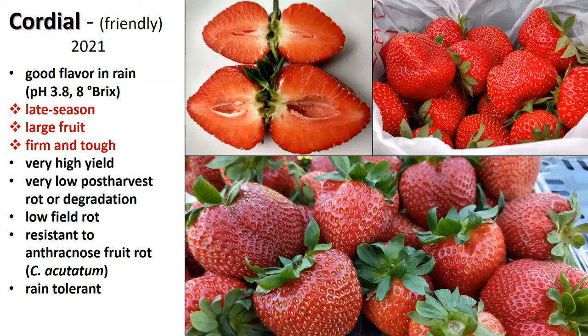Growers said they need one that is firm and tough, because apparently there are some late season varieties that are not. This one caught our attention, and we called it Cordial — as in friendly — because it has good flavor even in the rain. If you have overcast conditions where strawberries tend to not produce as much sugar, this one has a slightly higher pH, so it's not really tart. Early Glow has lots of sugar, but if it doesn't produce that sugar because of all the rain, it can kind of bite you — it's unfriendly. But Cordial is friendly.